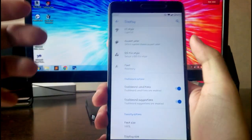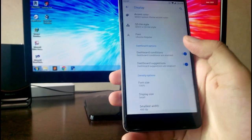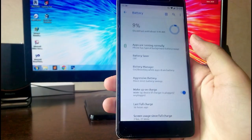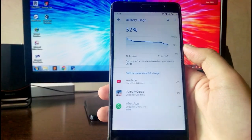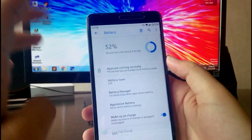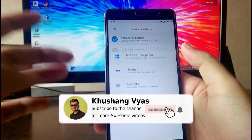This looks really cool. You have Dashboard options like Dashboard Conditions and Dashboard Suggestions. Going to the battery, the battery life here is great — I have no complaints. The battery life is just amazing on this ROM, and since it's Android 9 Pie everything is stable.